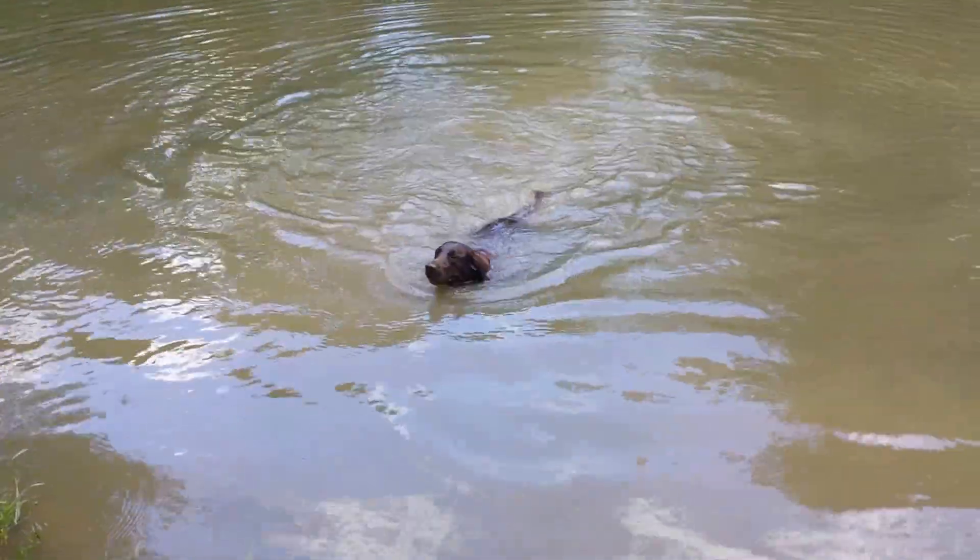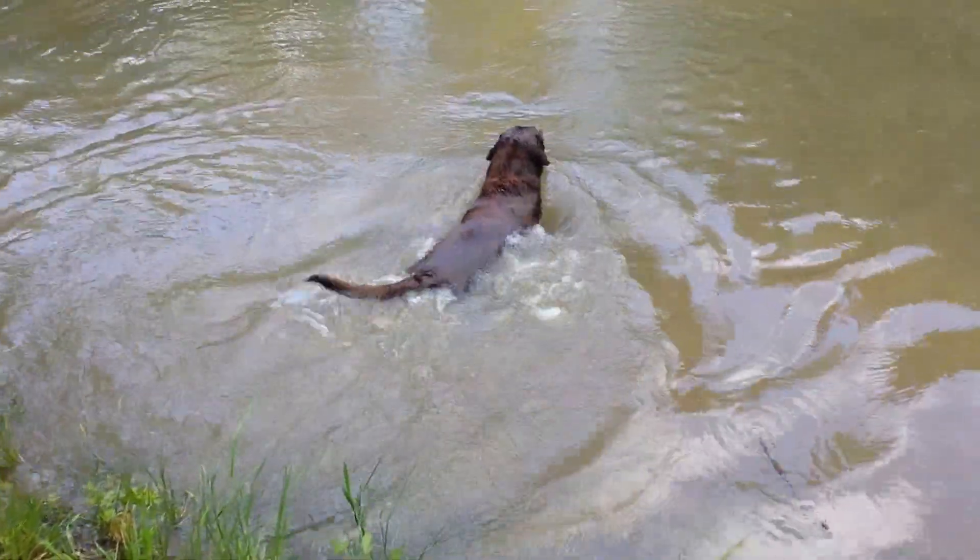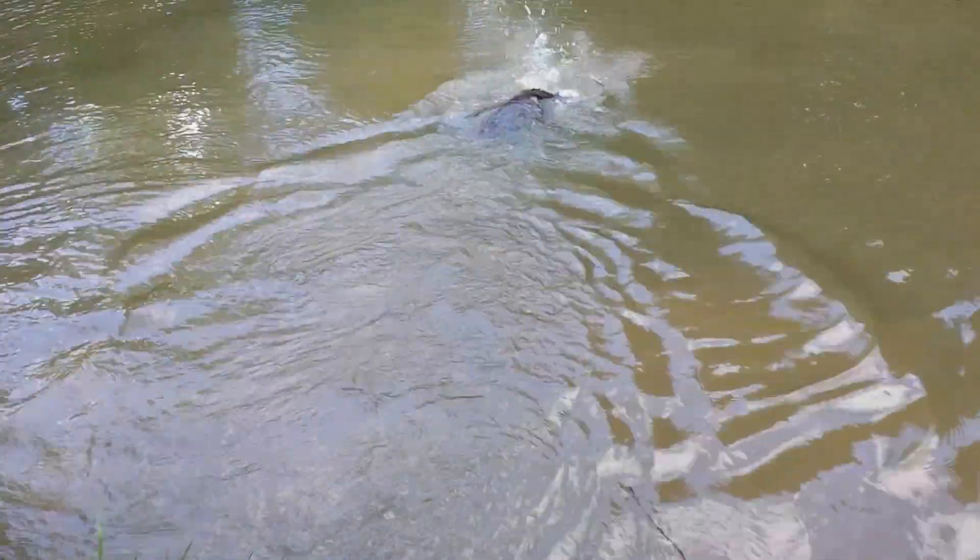I want to take a look at the next place. I was very happy I could have taken a look.